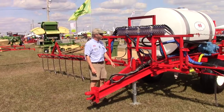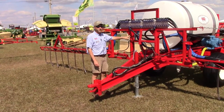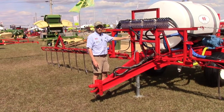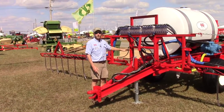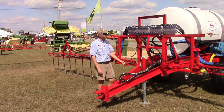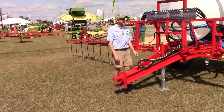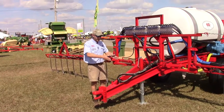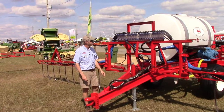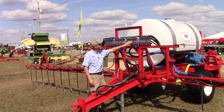Hey, this is Brian with Newton Crouch. I want to talk about our Newton Crouch Model 45 500-gallon nitrogen applicator, also called a dribble rig or side dress applicator. As you can see with the drop tubes on the boom, this is designed for dribbling nitrogen next to the row of cotton or corn.